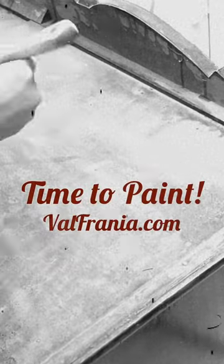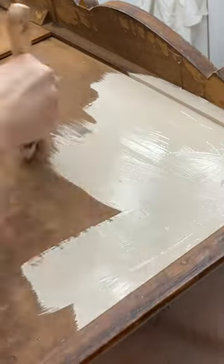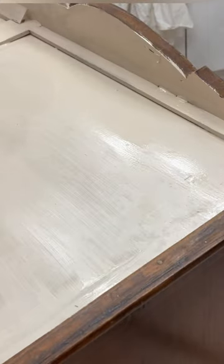Valfrania here, and it's time to paint an antique dresser that sat out in the elements. The underside was in rough shape, so I decided to paint it to minimize anything that might cause an allergic reaction in the home it's going into.